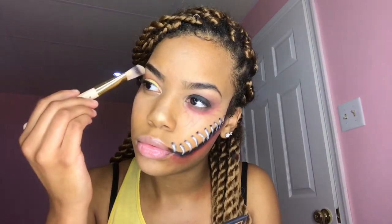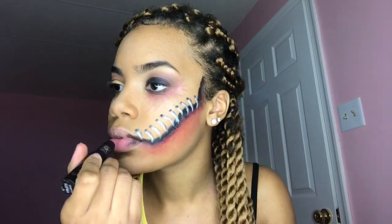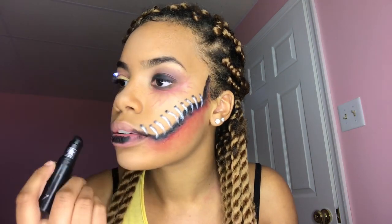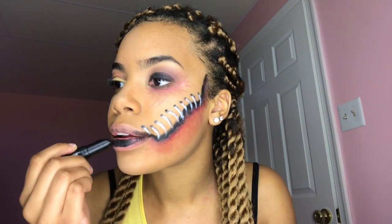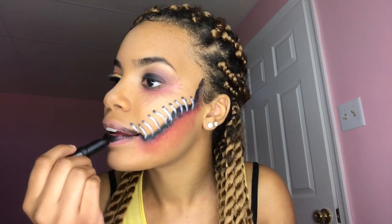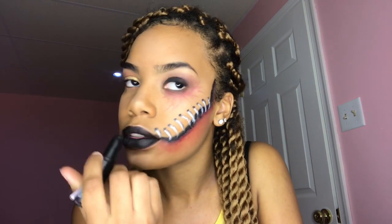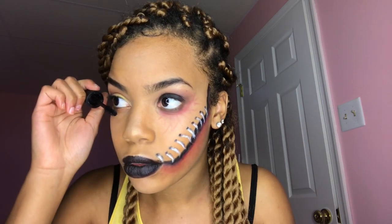We are almost done. I'm just going to highlight my face, then take the black face paint and start filling in my lips. I'm going to finish that off with the black eyeshadow because it's just a lot easier. Then I'm going to add some mascara.